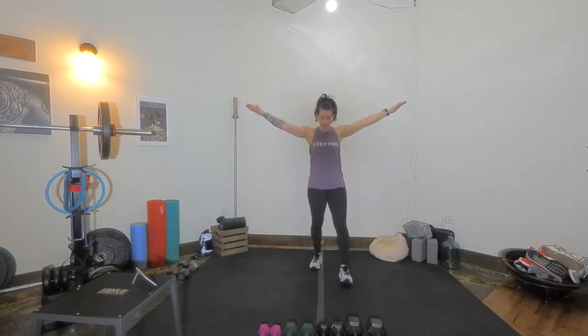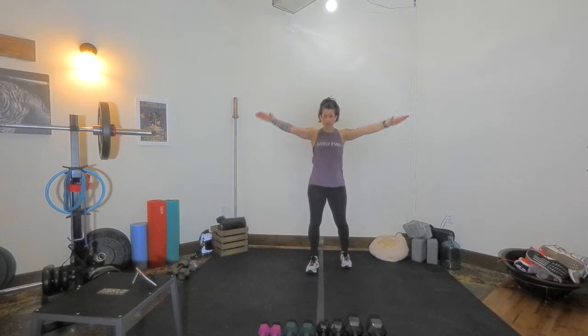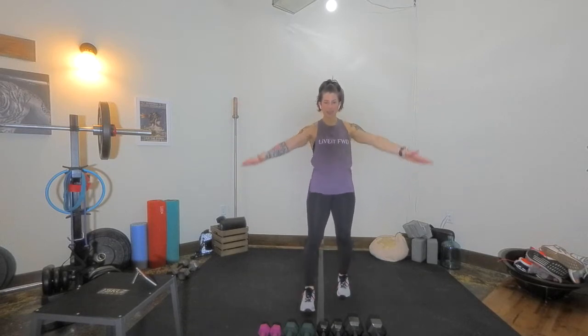Little arm circles to the front, then arm circles to the back. All right, are you ready? We're going to start with three different moves, 45 seconds each, and then 20-second rest. We're going to do two rounds of it.